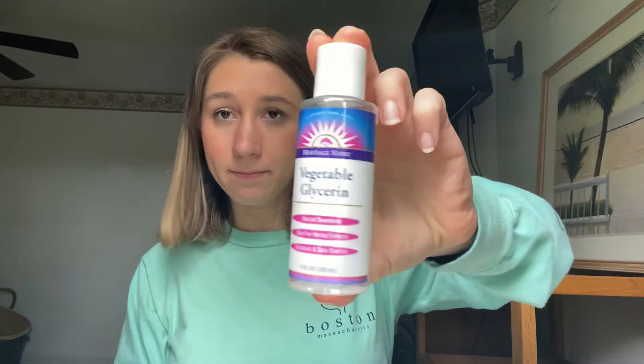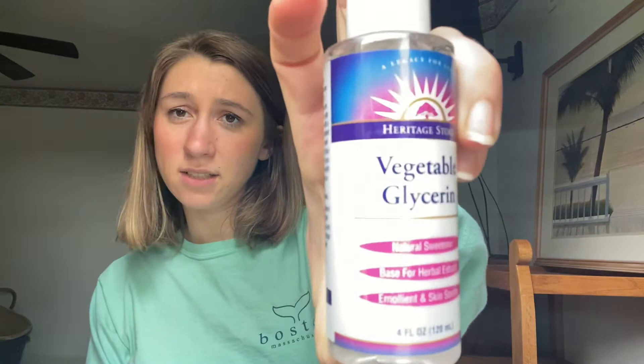You're going to want some vegetable glycerin. I got this at Fresh Time, but you can probably get it on Amazon or any health food store. It was in the beauty section, but it's actually classified as a sweetener.